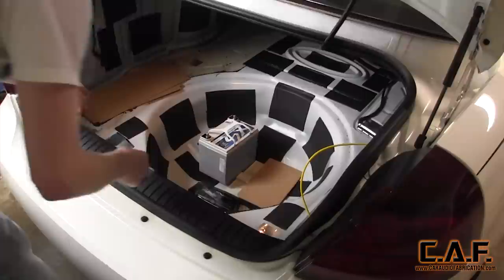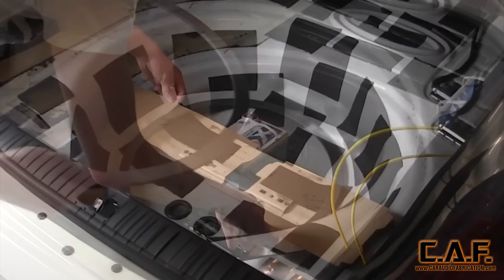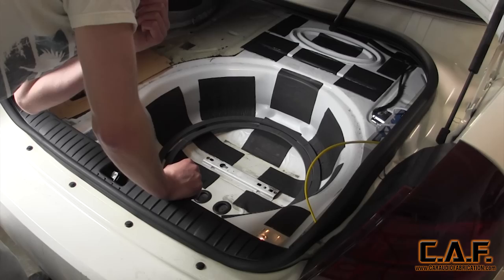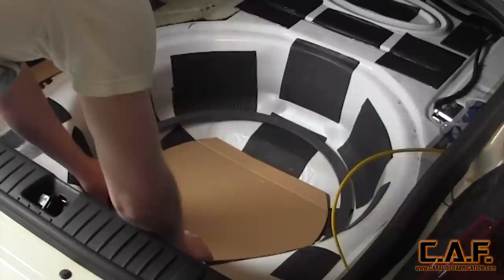With the templates made for the Audison Bit One, CT Sounds amps, and the Excess Power battery in place, I was able to start considering a layout. Sometimes though you just have to start building to better determine where items are going to go. I want to point out that this vehicle does not have a spare tire — it has OEM upgraded brakes so large that normal spare tires do not fit. For this install though, I still want to use the factory mounting location on the bottom of the tub that normally holds a small air compressor, as this will give us a good strong point to secure the battery rack.